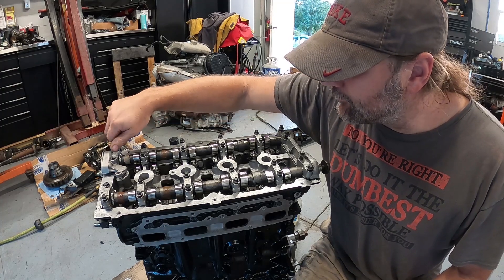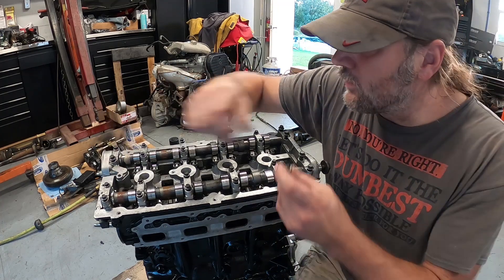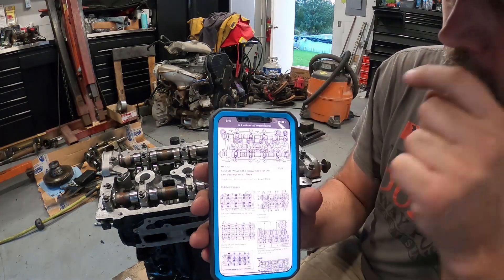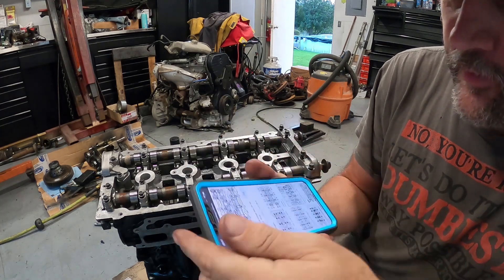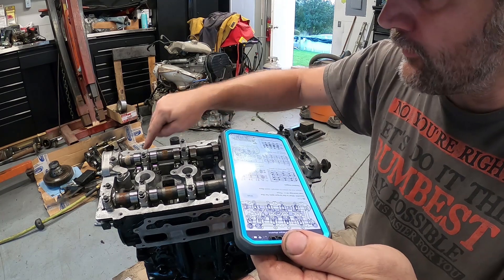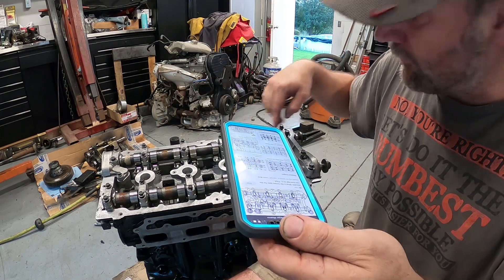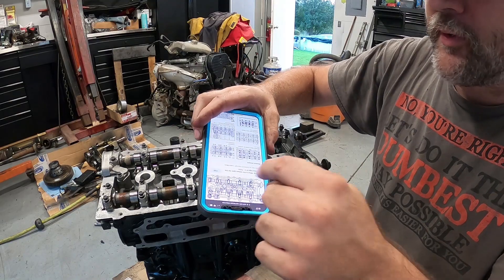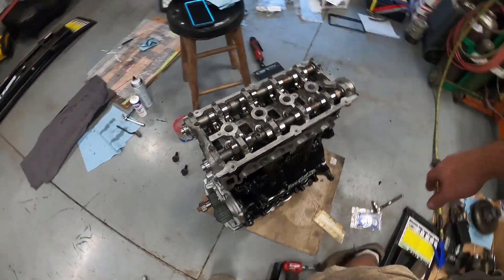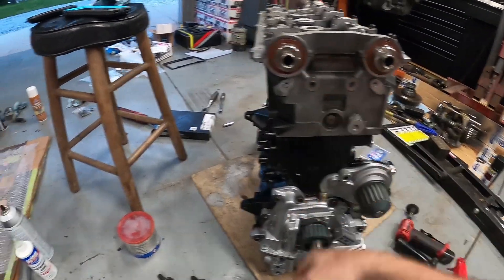Getting these started. I do have to look up the sequence yet, but I still want to tighten it in sequence. We have a sequence for our cam caps — it starts one, two, three, four, five, six, seven, eight on each cam, and then the end caps are handled separately. All the cam caps are on, everything's sealed, I've got the cam seals in.